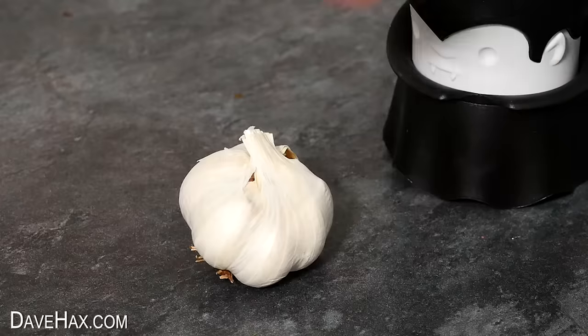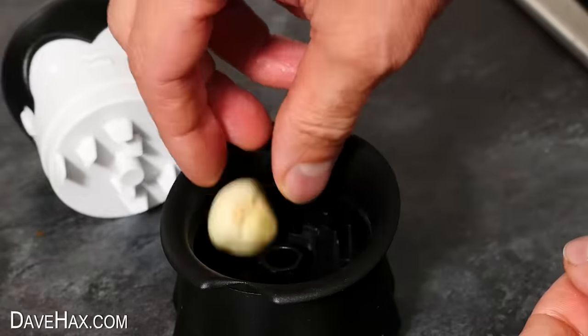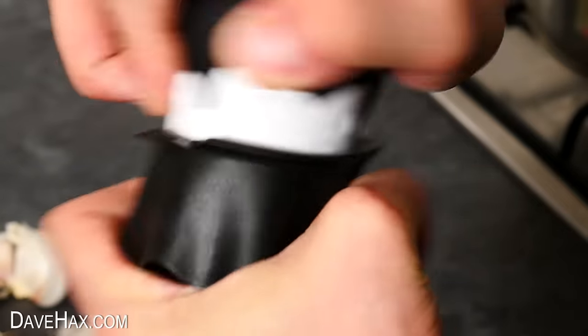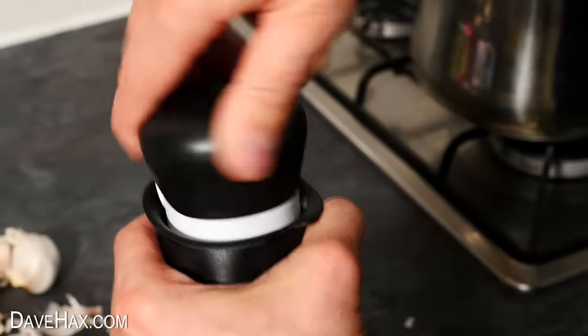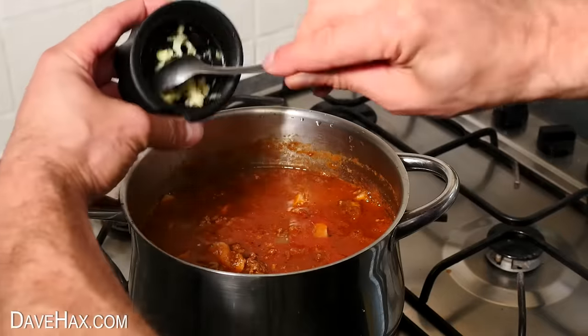So let's try out Gracula. Take a clove of garlic and peel it, then drop it into the base of the grinder. Place his head back on and give it a few twists. It twists nice and easily, and after just a few seconds we've got this mashed up garlic. I'd say that's worked really well. I'm adding it into this sauce, and unlike some gadgets, this one is really easy to clean.